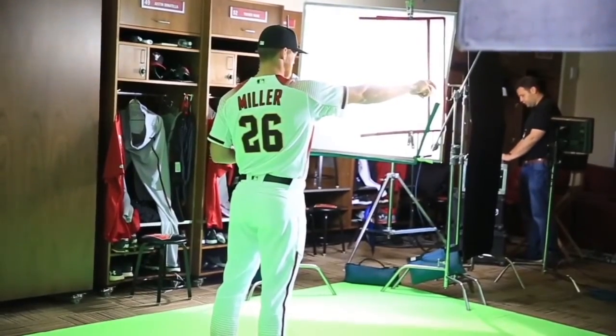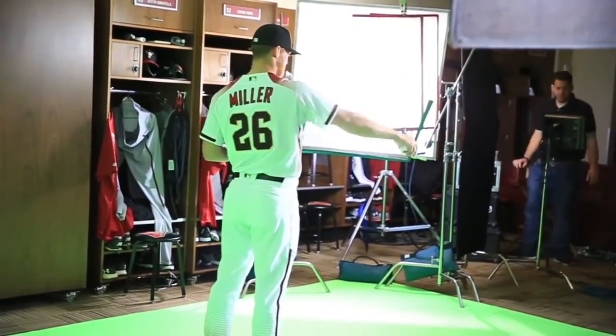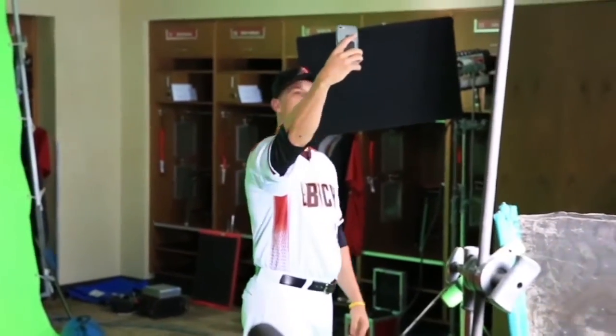Five, four, three, two, one. Next pitch. Yeah, pull up to the side a little bit. Up here? Yep.